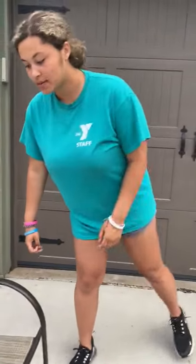Hi guys, it's Miss Des and welcome back for week two. Week two is people of the world and today we're gonna learn about China.